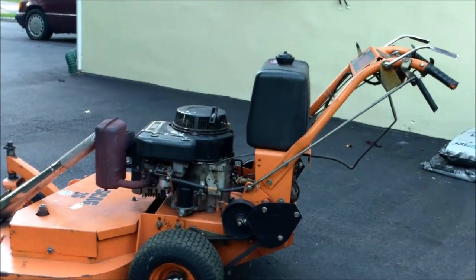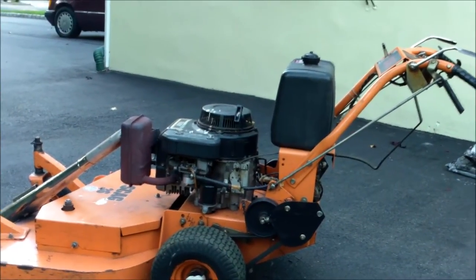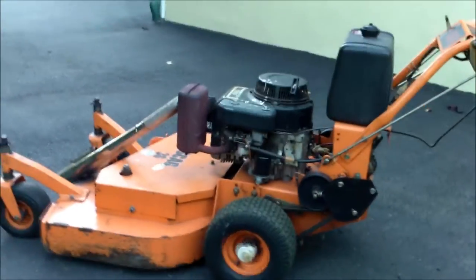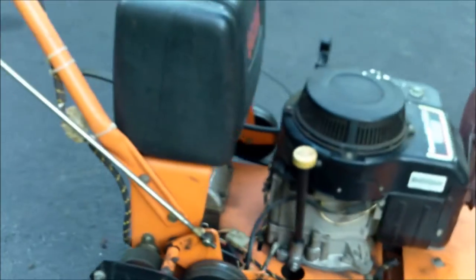Hey guys, this is TurboScooter1111. I'm doing a video on this Scag 36-inch walk-behind self-propelled mower — six speeds with reverse. I'll do a little walk-around here before I start it and do a little review.